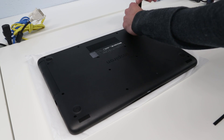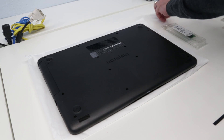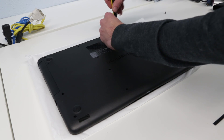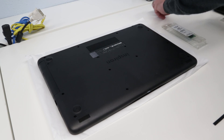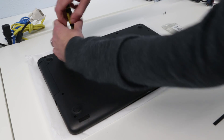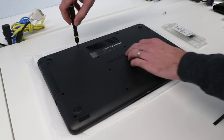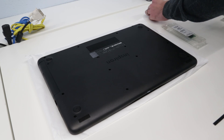To begin we just have to go round and remove all of the screws from the base. I'm just going to take them out and place them over here in the order I've removed them. I don't believe they're all different sizes, but this way if any of them are it's easy enough to work out what came from where.